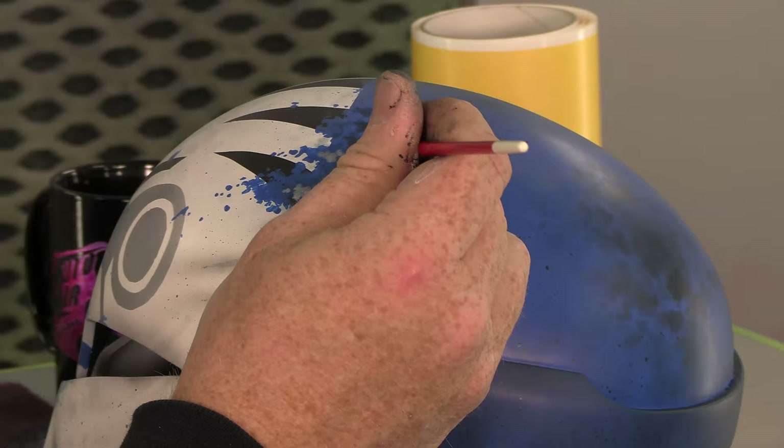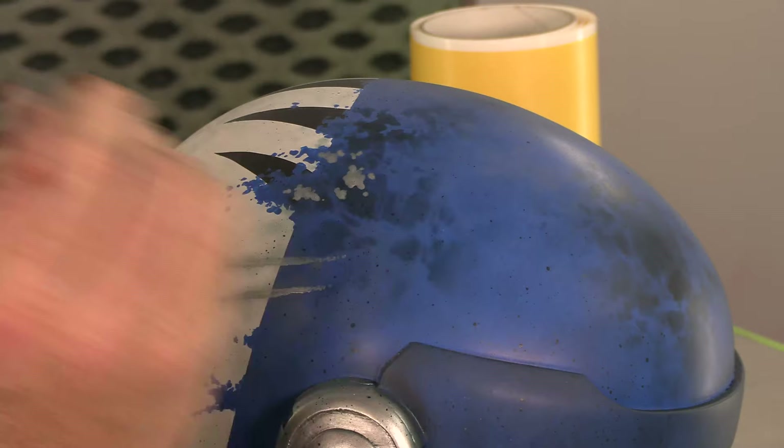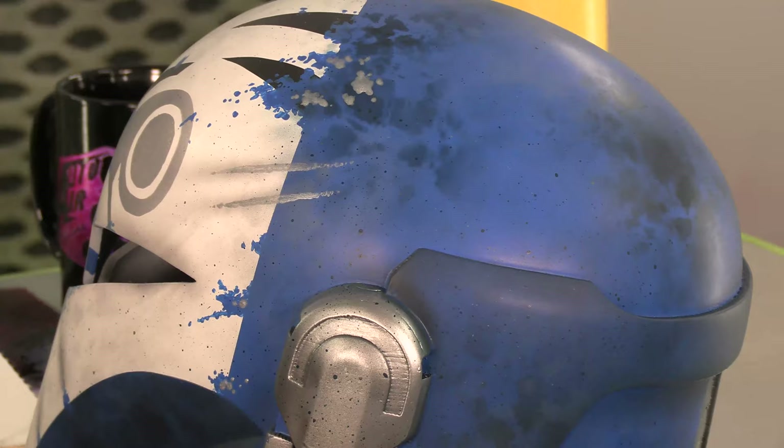I will also come in with another brush and brush some dark around these scratches to show some burn marks. Or I might come in with a Micron and do that. I just want those scratches to go right through that area, and then everywhere else just a few little dots here and there.